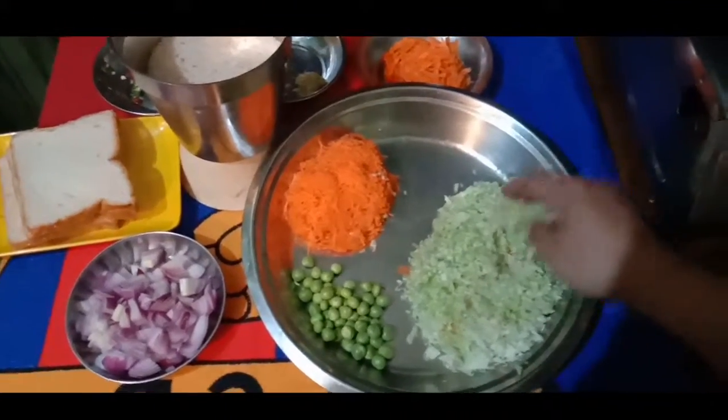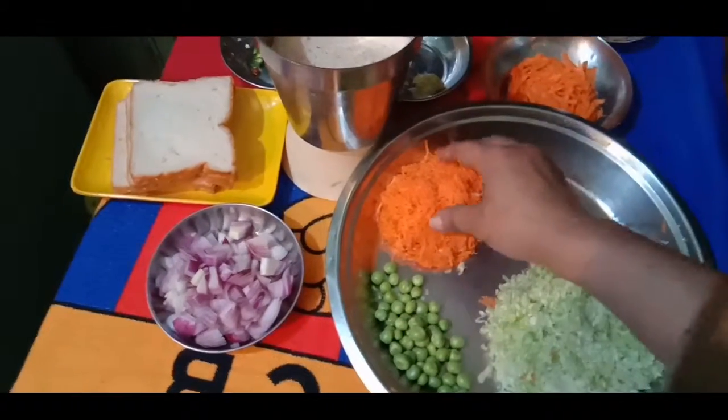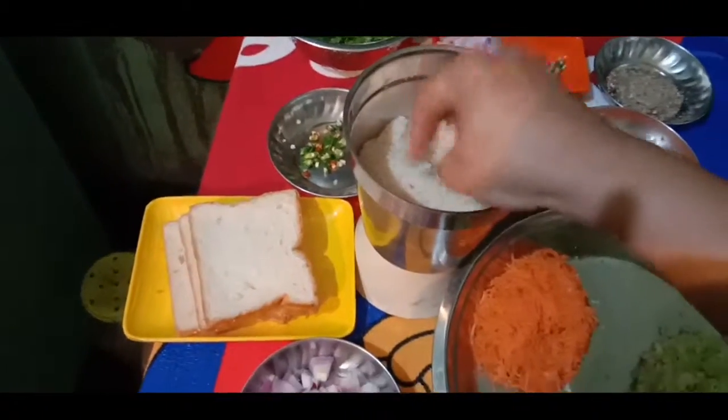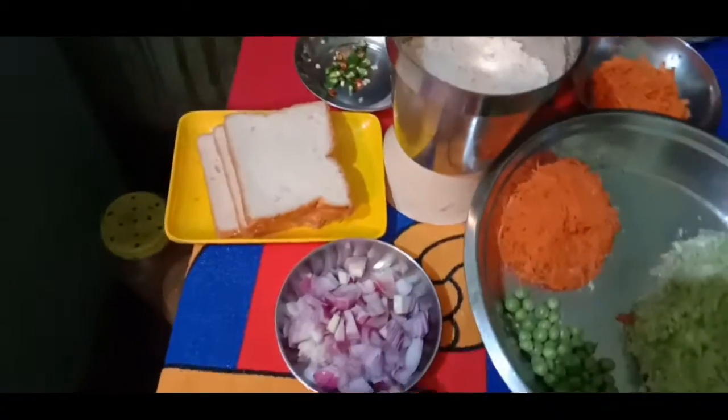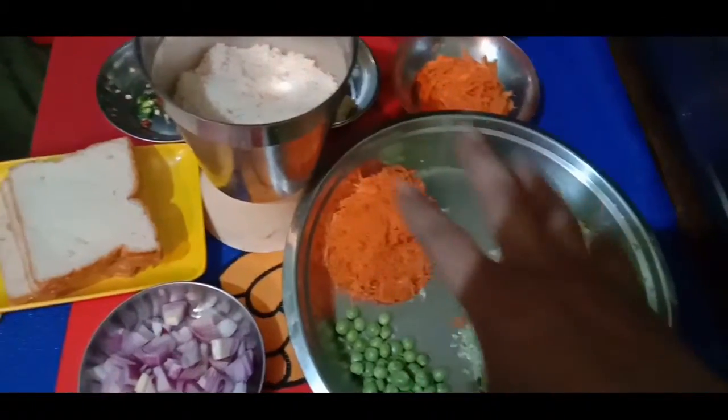I need some bread to eat. And I will make some vegetables. I'll grind bread and spread it with a fork and mix this in a bowl.